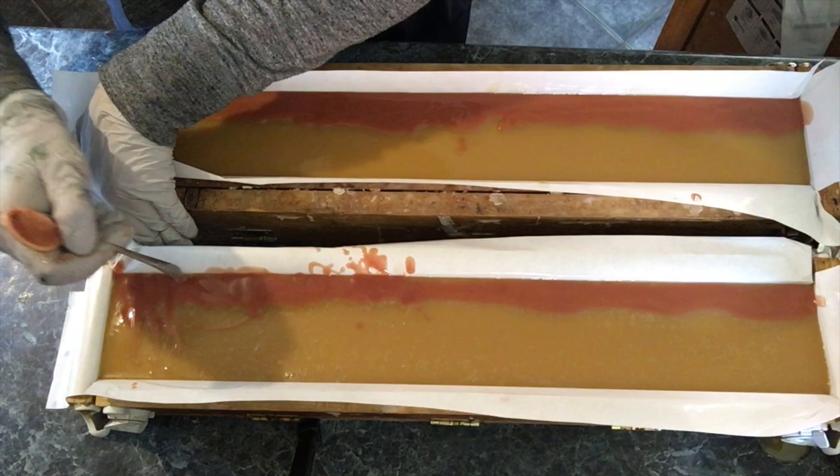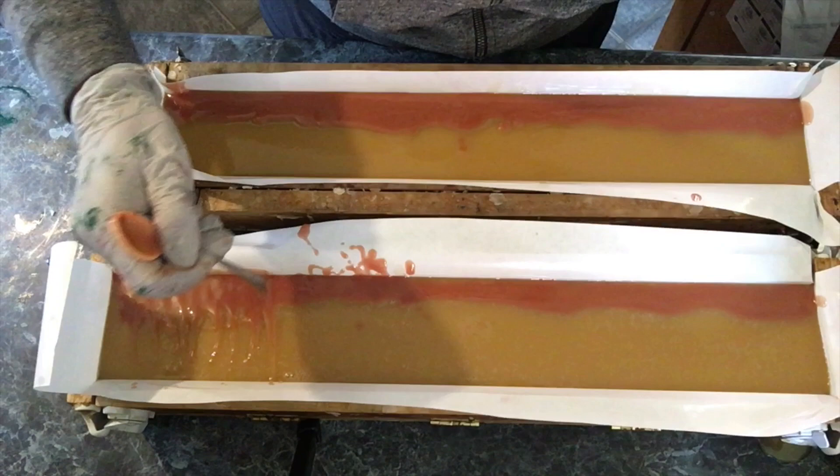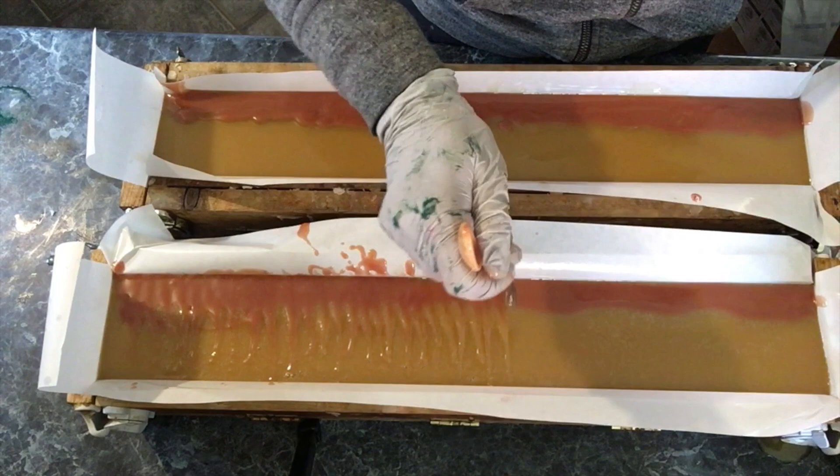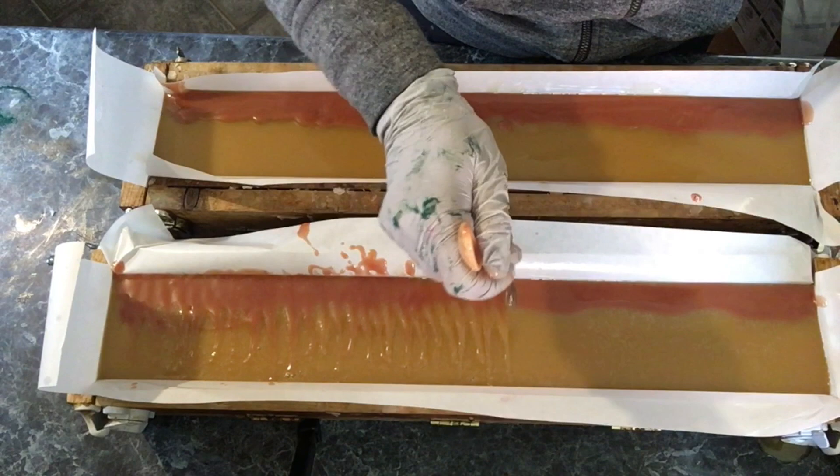I take this spoon — you could use any kind of handle from any tool you might have — and just kind of flick the surface from the colored portion to the uncolored portion, or vice versa, whatever you want. It creates a really interesting pattern on the top of your soap.